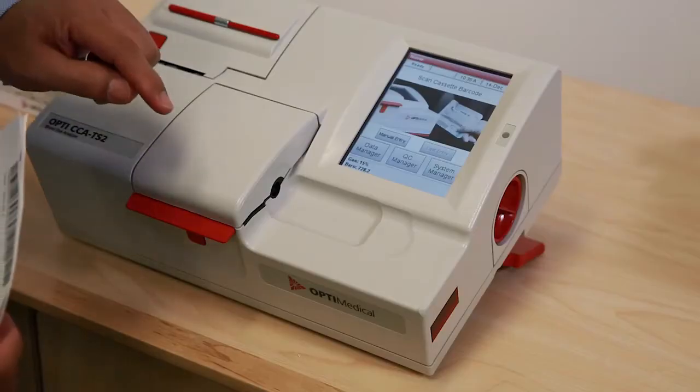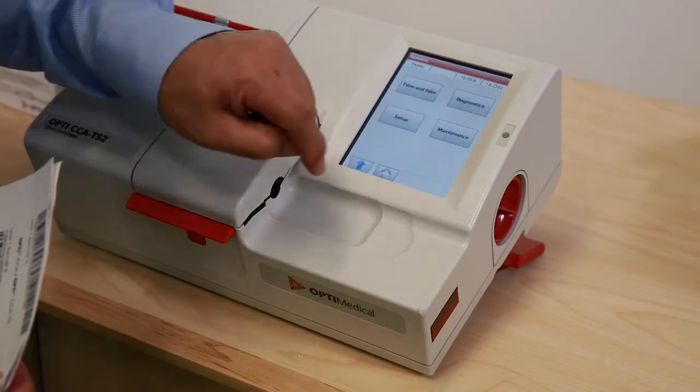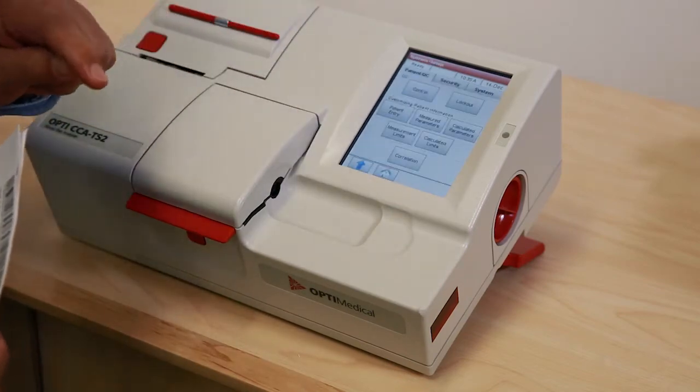To program into the analyzer, go to System Manager, then Setup, and select Control.